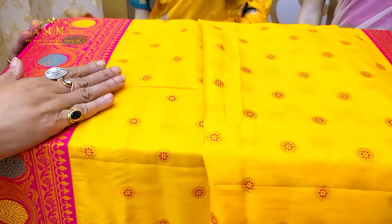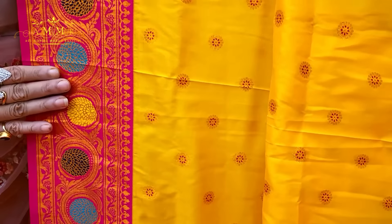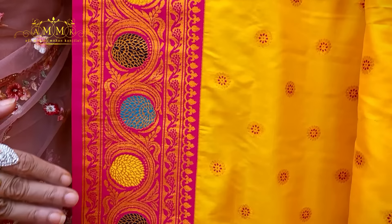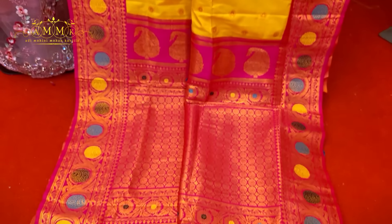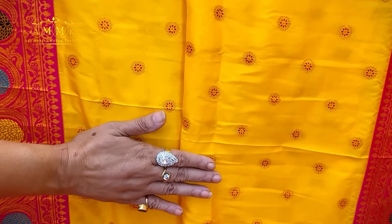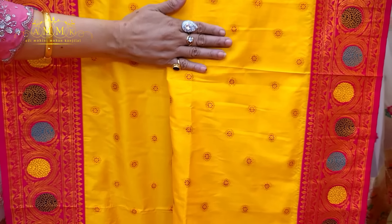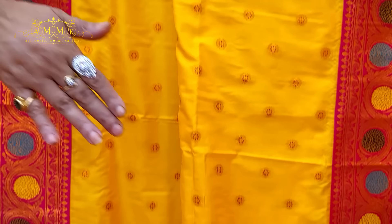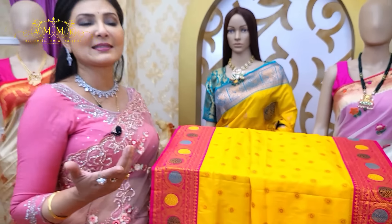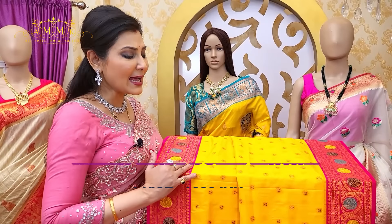This is a new arrival — a meenakari semi kaatan collection in yellow with hot pink. You can see the dual-color meenakari work on both sides of the border and pallu. The entire body has a copper touch giving this collection a classy, elegant look. It is absolutely soft, comfortable, and body hugging. Yellow enhances the look beautifully — this is a must-have for your wardrobe. Price: ₹1630.